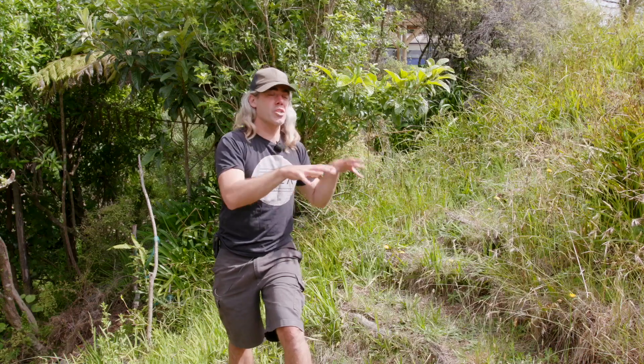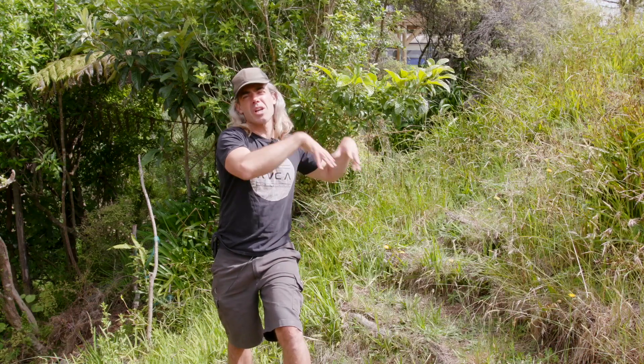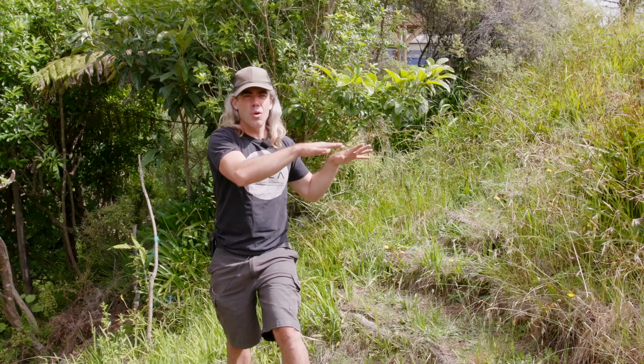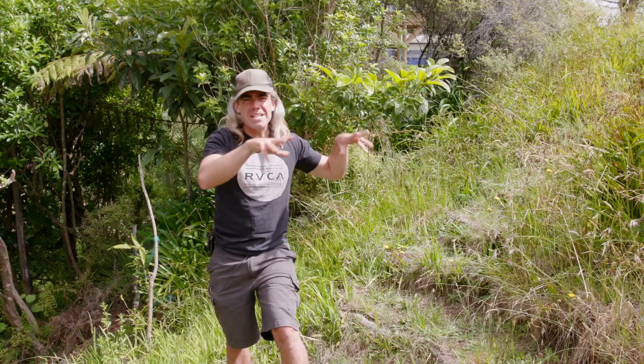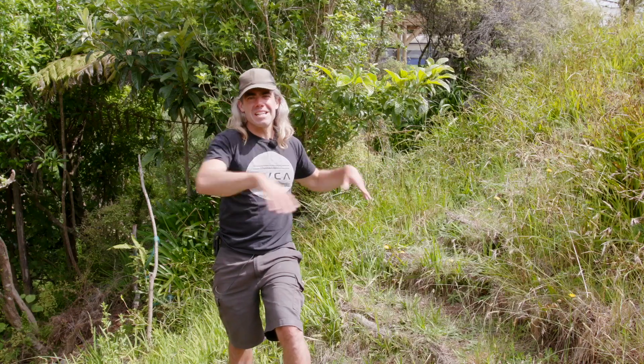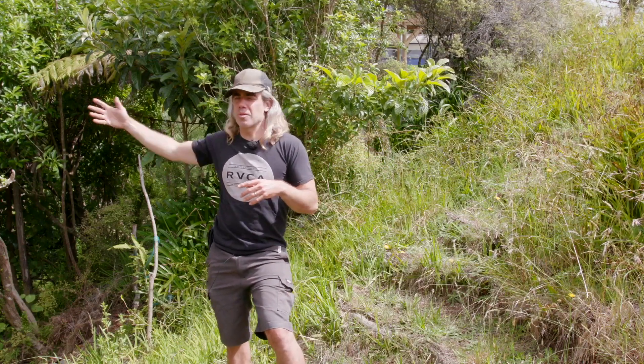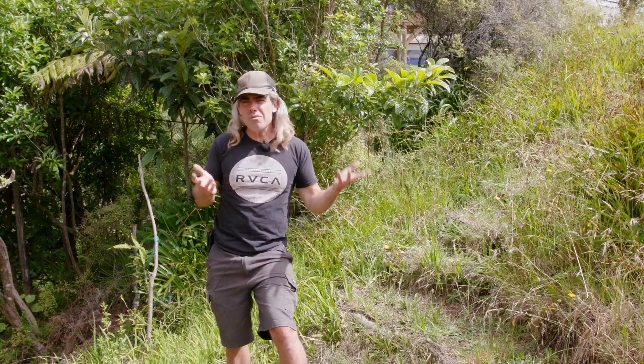By clearing out all the grass around the tree, then laying cardboard and mulching, I'm creating forest-like conditions on a section of lawn — a little forest oasis in a sea of grass. But these two worlds, the forest and the grass, don't really mix.